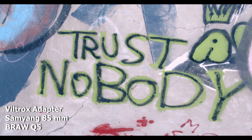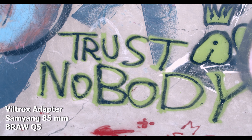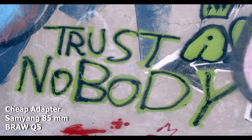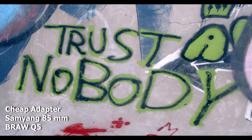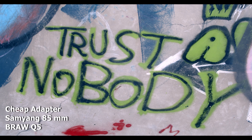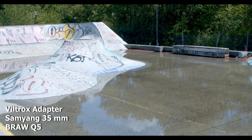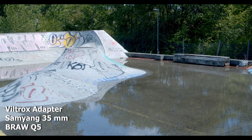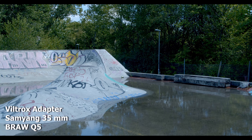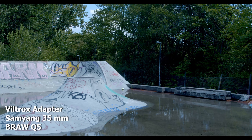It's pretty cheap — around $100 or so. And again, the image itself is just way sharper on the Viltrox than on the cheap adapter, which is a good thing.